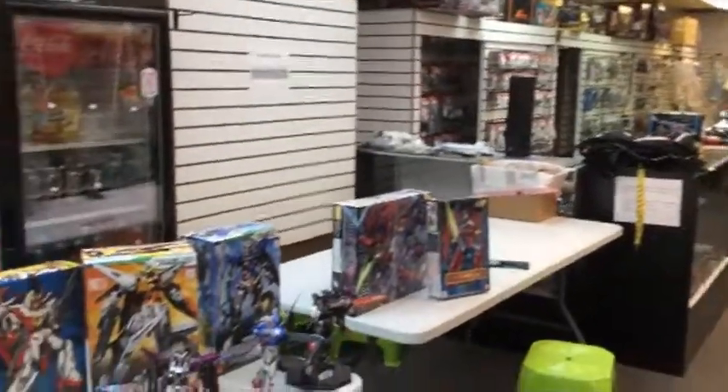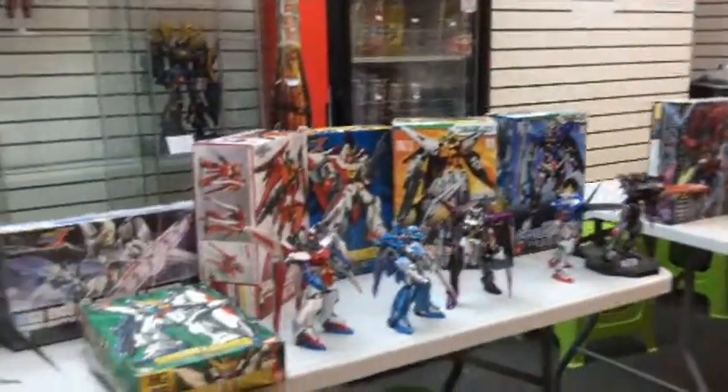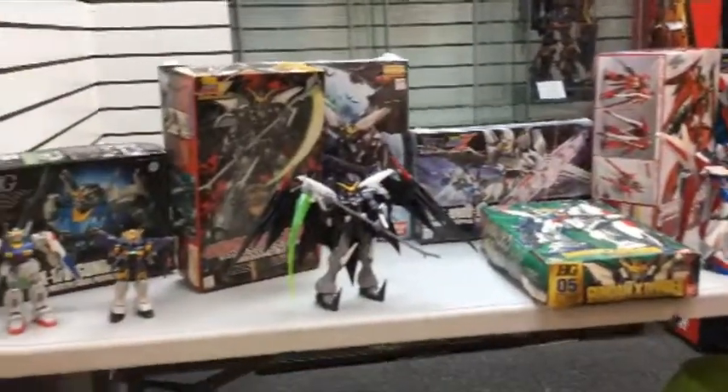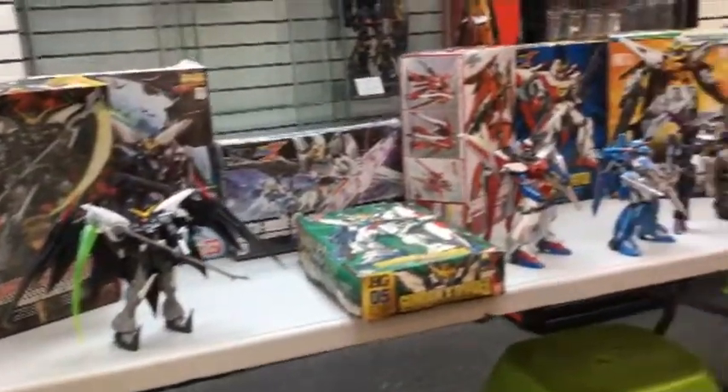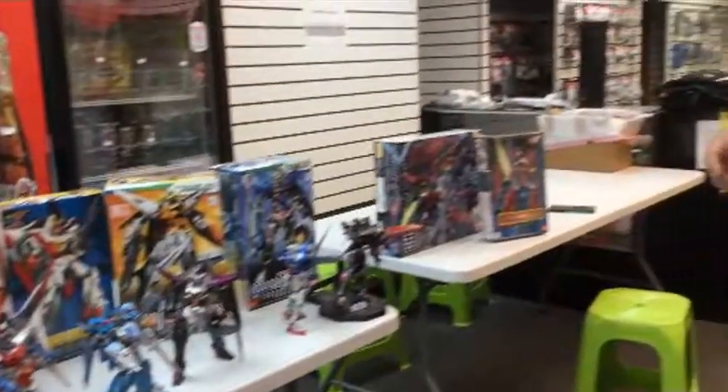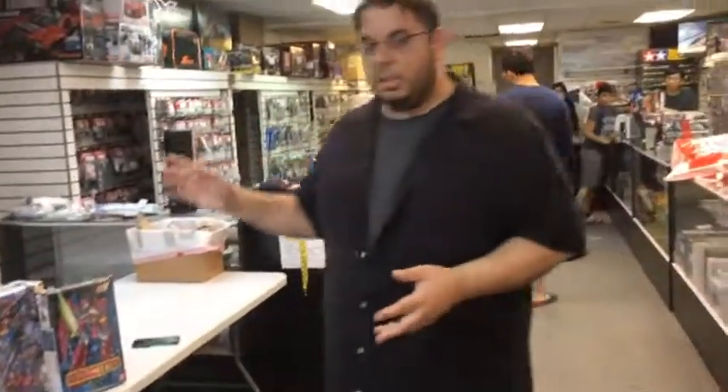So this week we're going to do a blast from the past. We're going to be talking about Gundams from 20 years ago versus Gundams of today. We're going to show you how they changed the detailing from internal to external. As you see, I already started setting up some for this week so we can explain the differences.